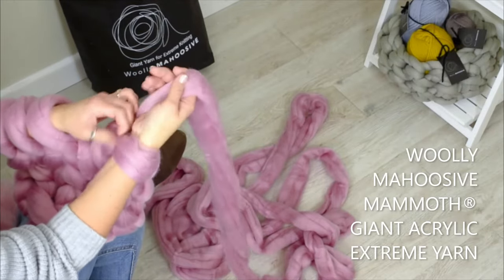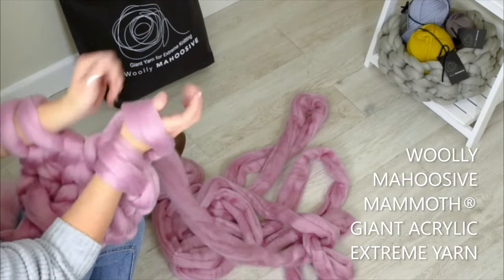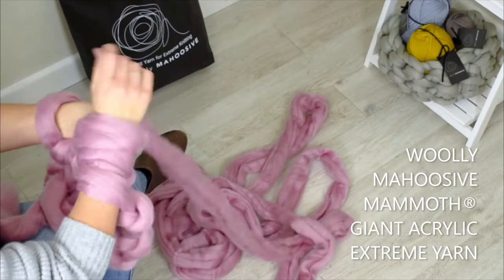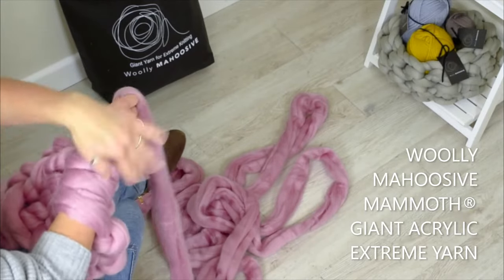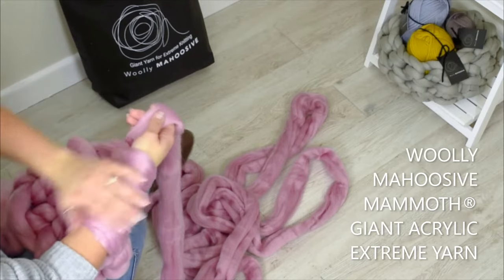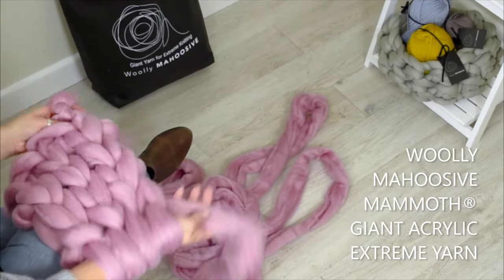And don't worry, it just smooths out very easily if you get caught. Because it's an unspun yarn, if a little bit seems to fray, you could just smooth it over — just smooth it down. Or if there's a little bit like this, just pull it off, tease it, pull it down. Beautiful.